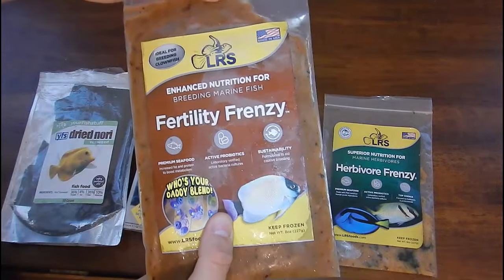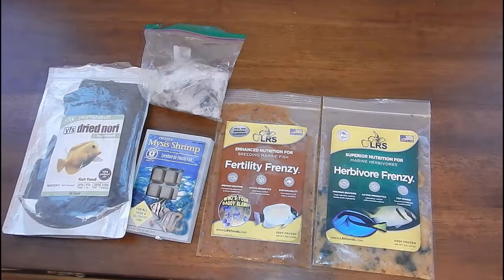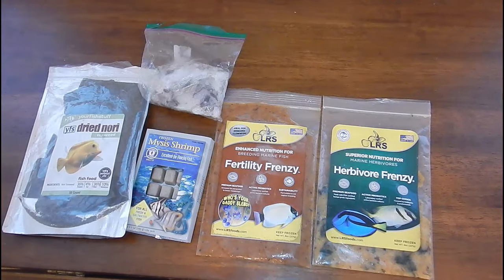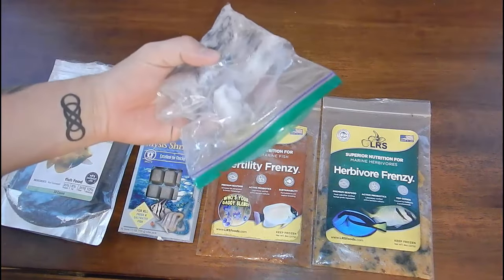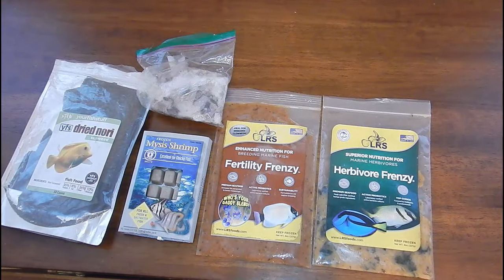I'm really looking forward to seeing if this works — there have been some great reviews on it. We'll see for ourselves once we start using it. That's pretty much it for what I feed my reef tank. When it comes to the Herbivore Frenzy, I feed that every three days. I'm very particular about keeping nitrates and phosphates low, and I've found that every three days helps me feed the fish the amount they want while keeping the reef tank clean. I substitute with nori every day, the eel food a couple times a week, and mysis shrimp every once in a while. These foods, especially with the squid and raw shrimp, are all fed in moderation to keep nutrient levels low. Let's get over to the reef tank and feed some Herbivore Frenzy so you can see how the fish like it.